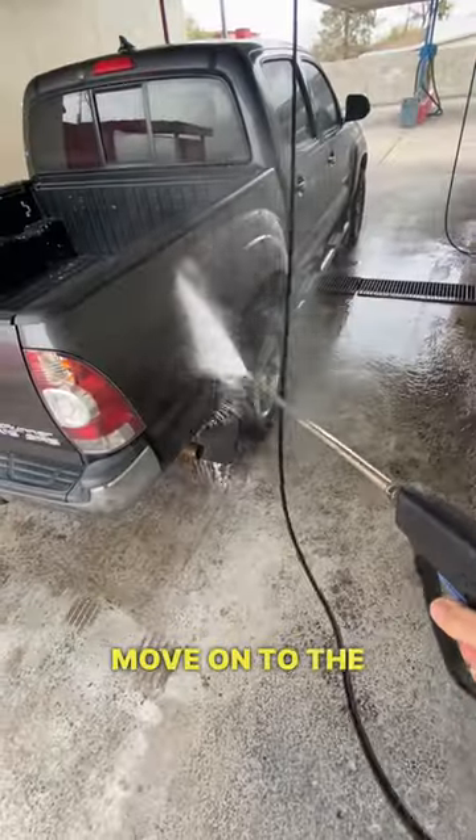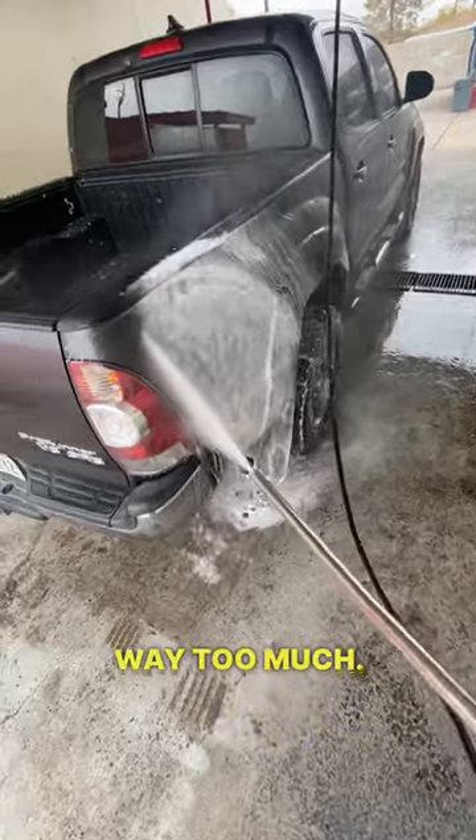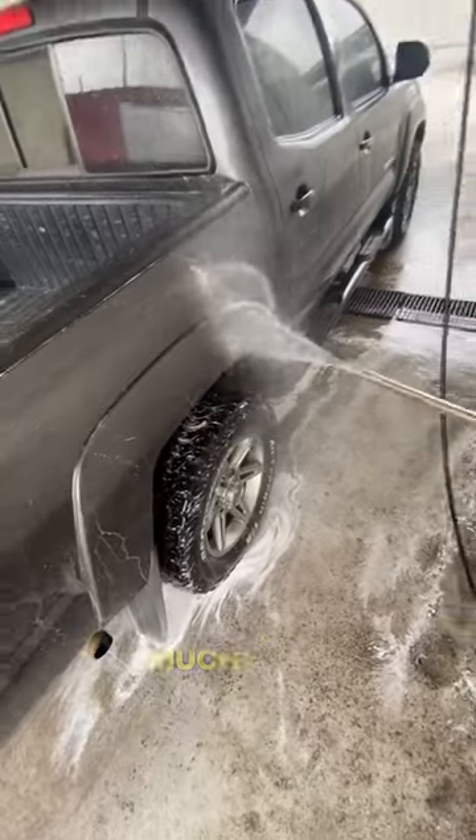We're going to move on to the clear coat protectant, which is — whoa — way too much. Let's turn that down a little bit. Very unnecessary to have that much wax.